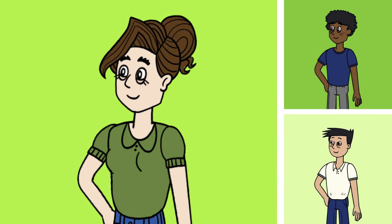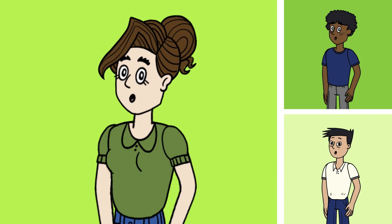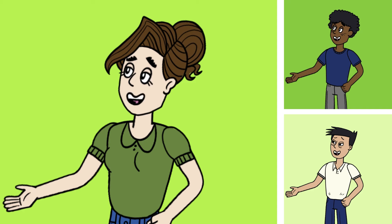Hey kids, we're going to show you what the alphabet is. You can get smart like a wise old owl when you learn all of the consonants and vowels. We're going to hit you with the alphabet song — learn all the words and follow along.